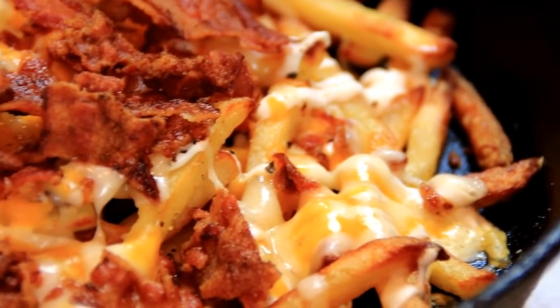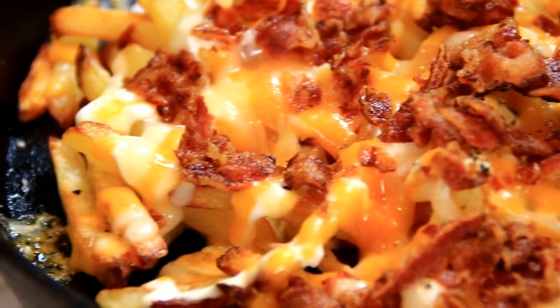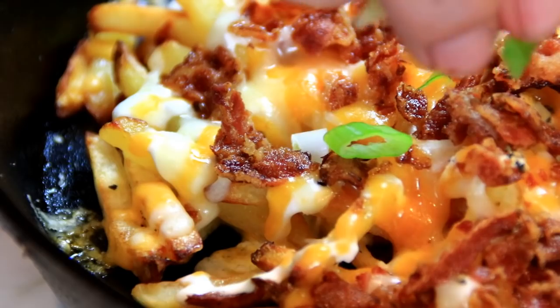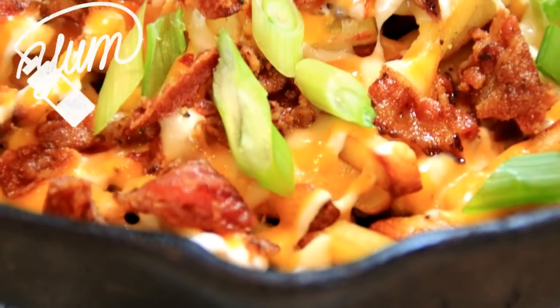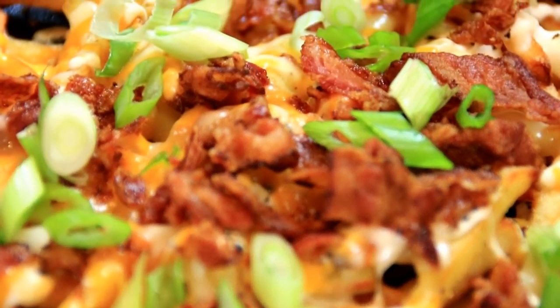And look at that, our ooey gooey goodness. The cheese has melted down. I'm going to garnish this up with some green onions. And there you have it, our loaded pub fries. Absolutely awesome!